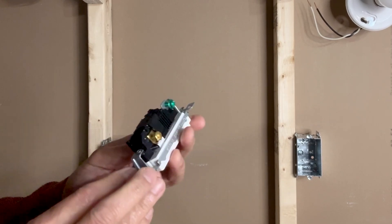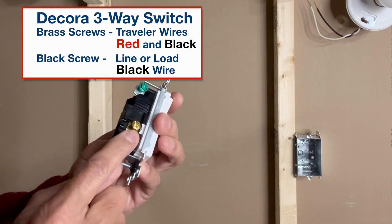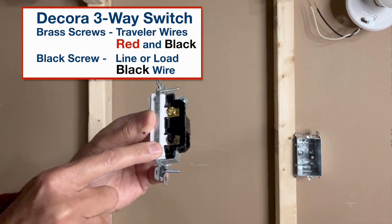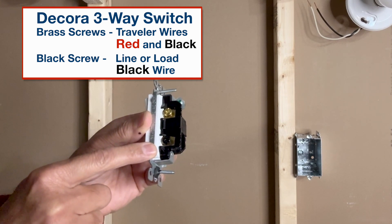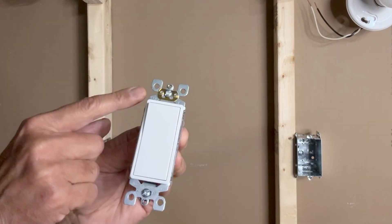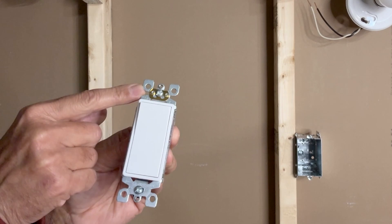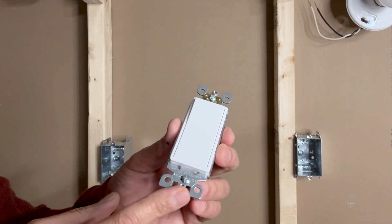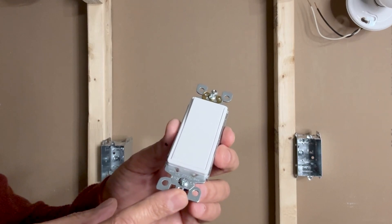In this particular switch, the two brass screws — one on this side and one on this side — are for traveler wires, and the black screw on this side is for bringing in the power line or connecting the load or the light fixture. This is the top side with the top marked here. This brass or golden strip is the self-grounding strip.